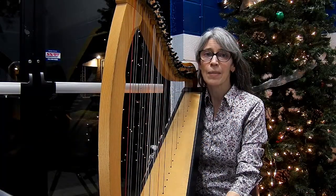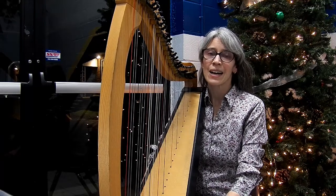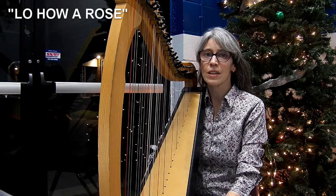Hi, I'm Marlin Jensen. I'm at my favorite place at the school where I teach, right next to the Christmas tree. I thought it would be the perfect place to share with you an arrangement of Lo How a Rose E'er Blooming that I made for one of my students several years ago.